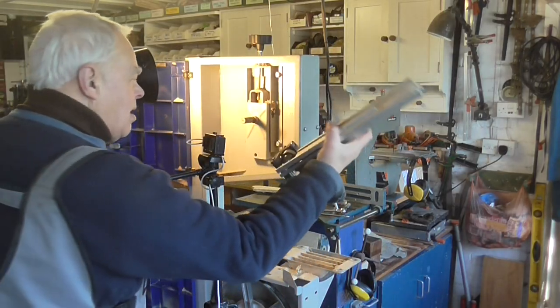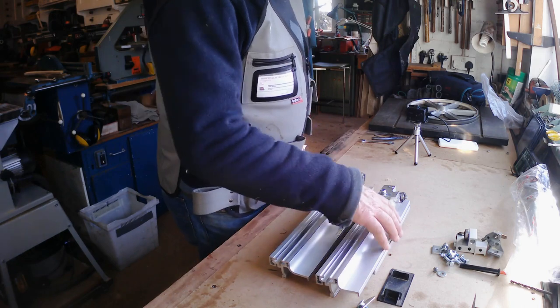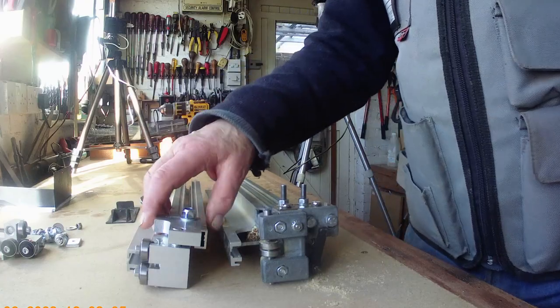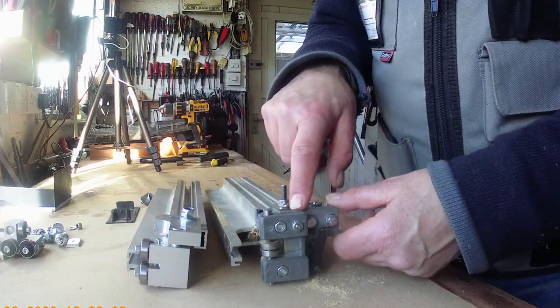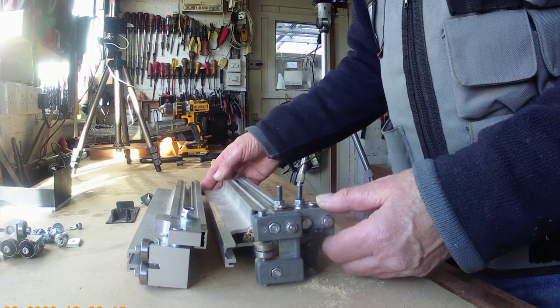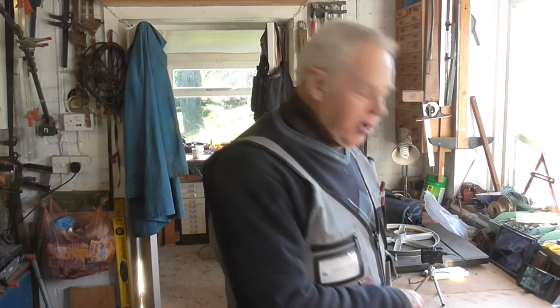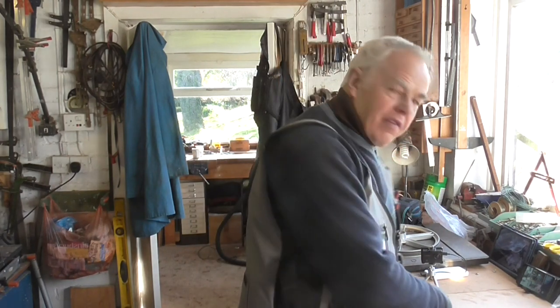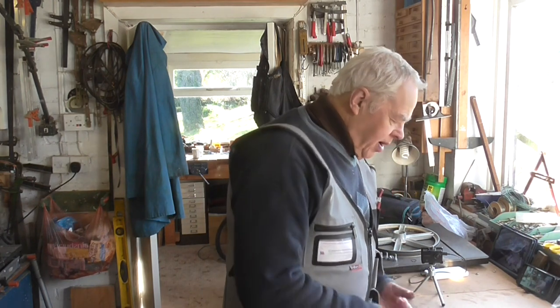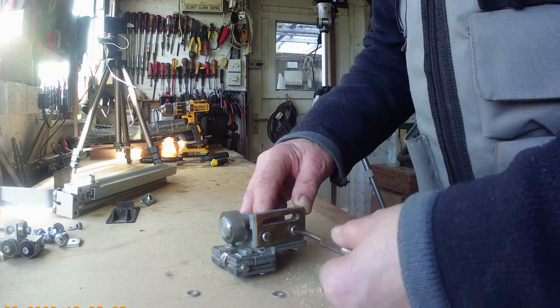I've got the two guides on the bench so you can compare them. This is the new one with the new guide temporarily fitted, and this is the old one with my bodge-up arrangement. The main difference is that because the new one is shallower, you get about three-quarters of an inch extra cutting height on the saw, which is a plus. I'll take this off and show you in detail what I've done in case anybody wants to know how to bodge it if they can't get one of these.